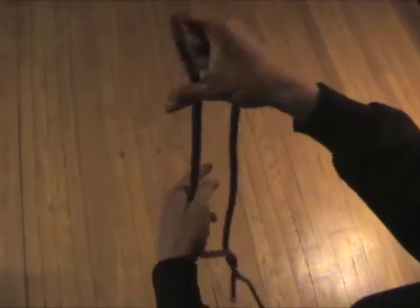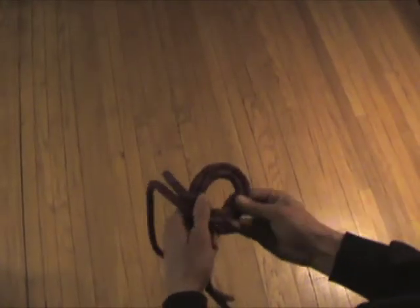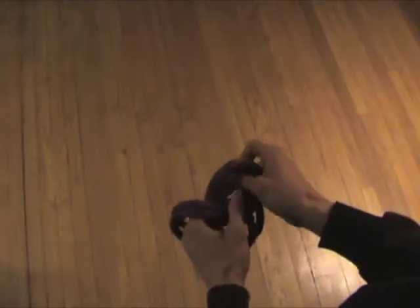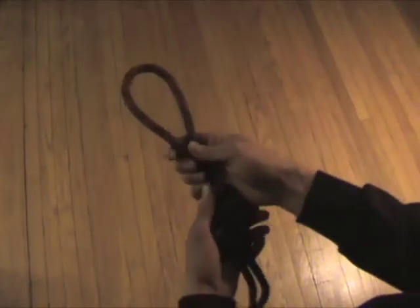So again, take a bight, bring it right around the top, making a loop. You're going to come around, and you have your bight, and you're going to bring it through the front instead of the back — and there it is, you have a figure 8 on a bight.